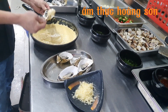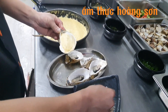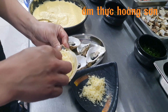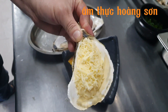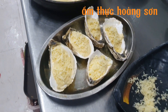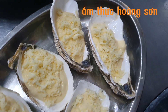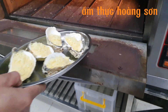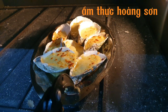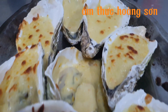Mình sẽ phết cái sốt phô mai vào đây, và cuối cùng rải phô mai bào lên trên mặt — nhớ rải nhiều để khi nướng lên sẽ đẹp hơn. Cuối cùng đưa vào lò ở nhiệt độ 300 độ trong vòng 4 phút. Và đây là thành quả — chúc các bạn thành công! Chào mọi người!